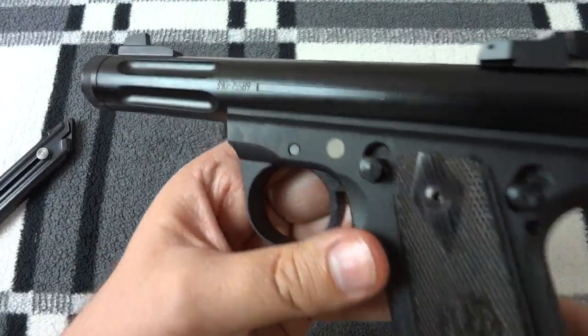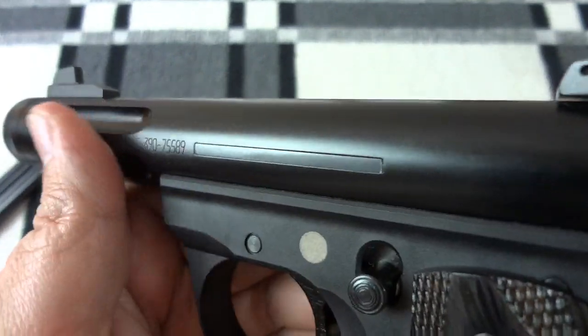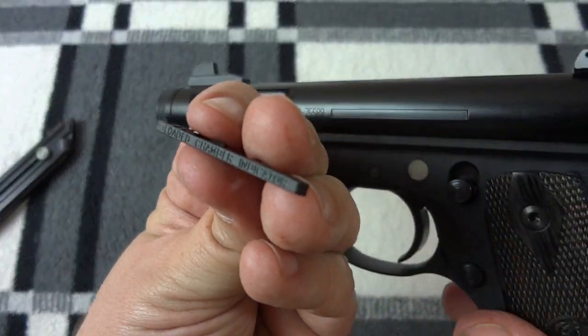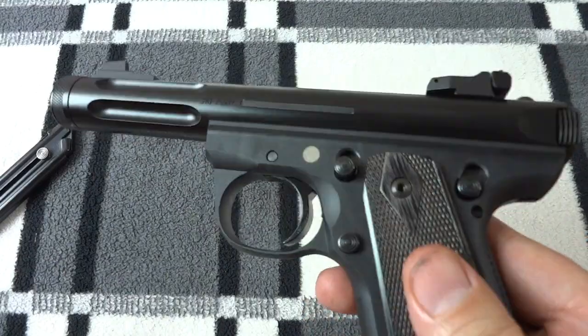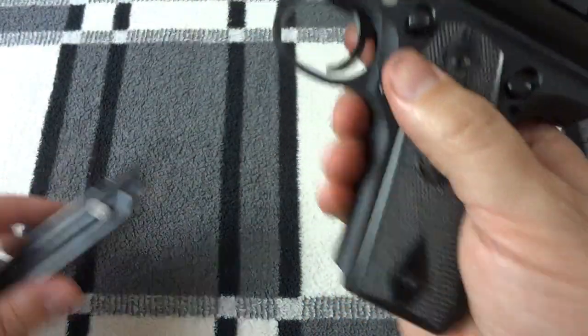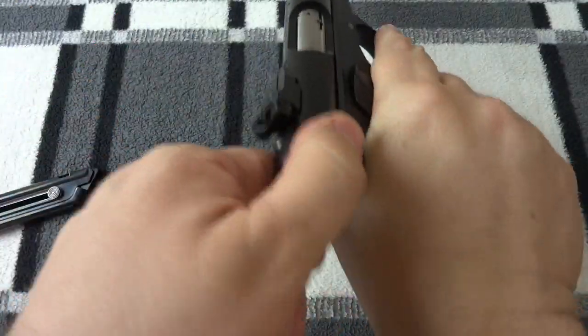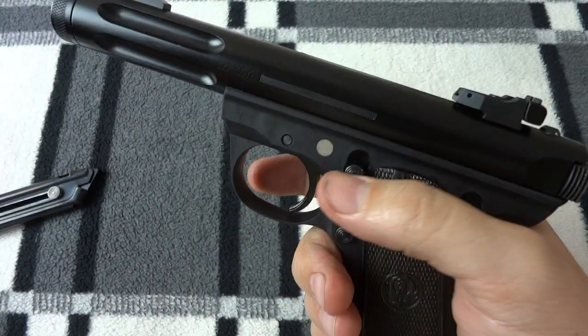We're back and you can see everything together. The loaded chamber indicator is gone — well, it's sitting right here, but I don't intend to ever put that thing back on. I've done a couple of other things in other videos: I've removed the magazine disconnect, so now the magazine pops free on me and I can actually fire the gun with the magazine out.